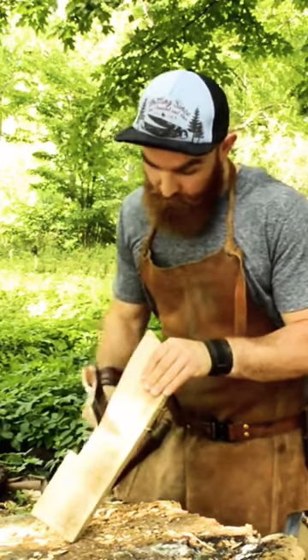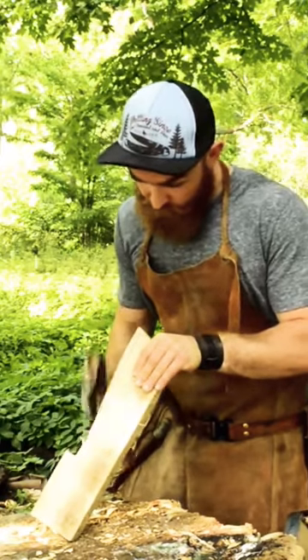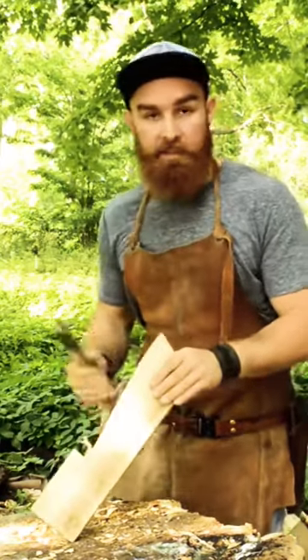I love this axe — it's really great for heavier stock removal on this dry wood. I'm axing towards my stock cuts here, if you can see.